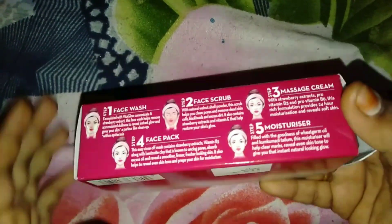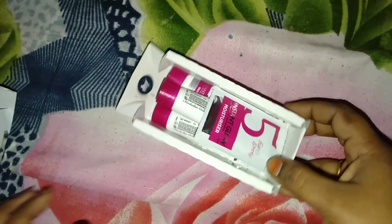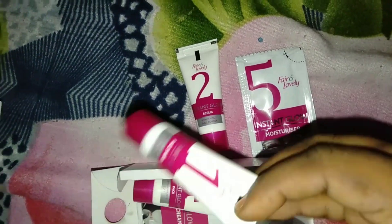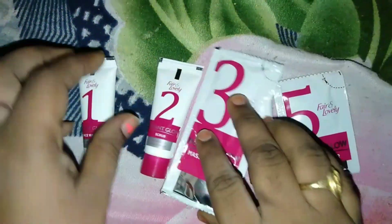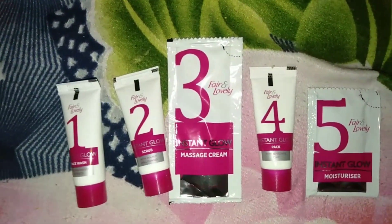The kit includes face wash, scrub, massage cream, face pack, and moisturizer. I am going to use it for 3 times. First face wash, then scrub and massage cream, then pack, and finally moisturizer.